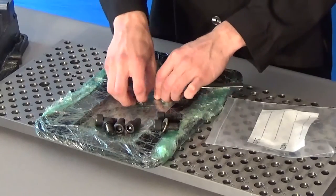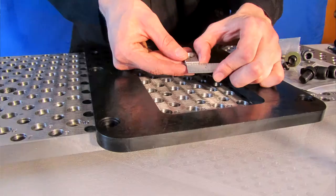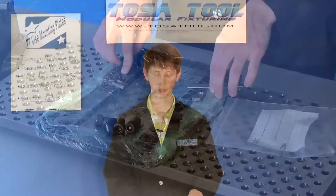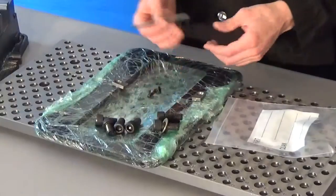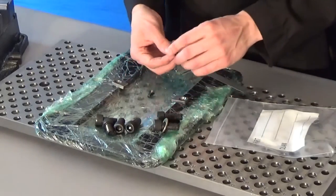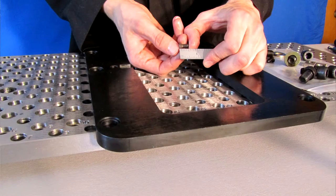There are also two five-eighths inch keys that mount to this plate and are what locate your vise to the plate. These mount down with a half-inch long quarter-twenty flat head cap screw.